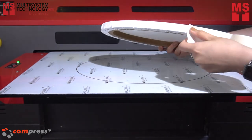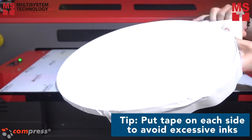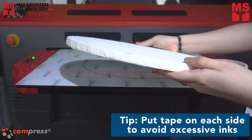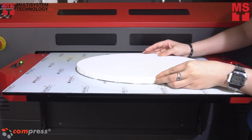I have here an oval-shaped canvas with a size of 40 cm by 30 cm. To avoid excessive inks on each side of the canvas, we will put the tape on the side of it. Print a border and place the oval canvas on the printable bed.